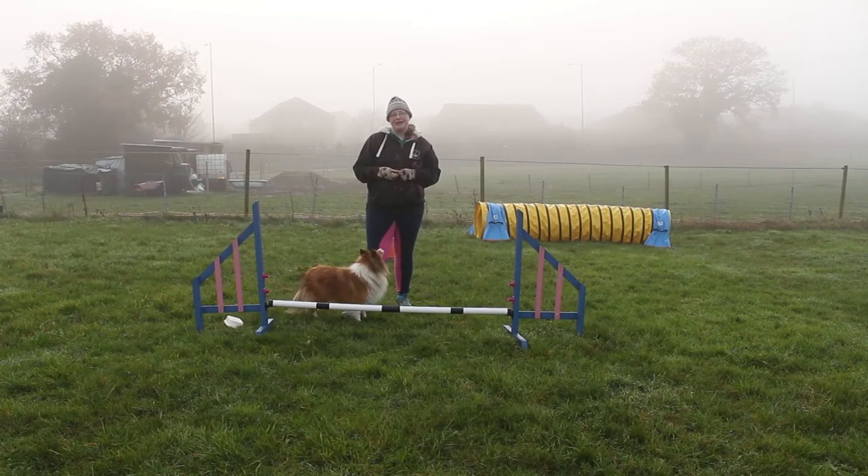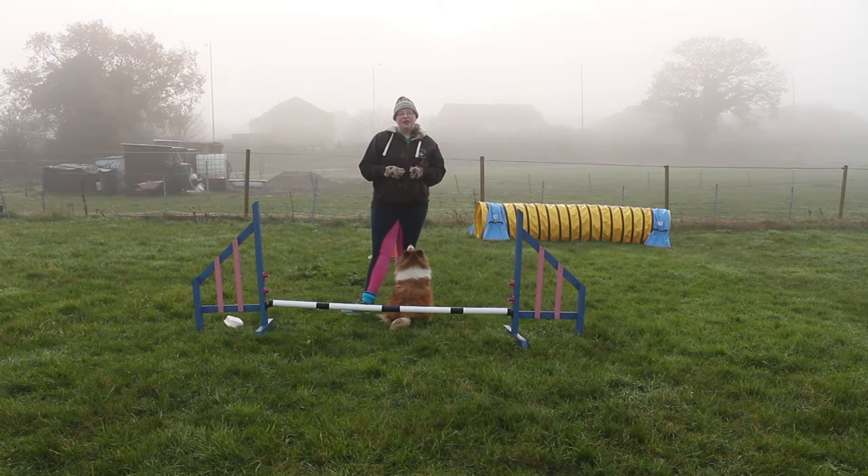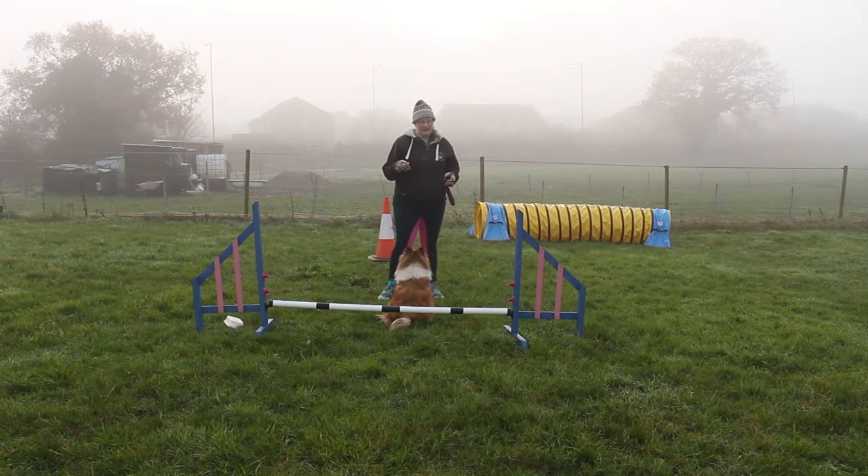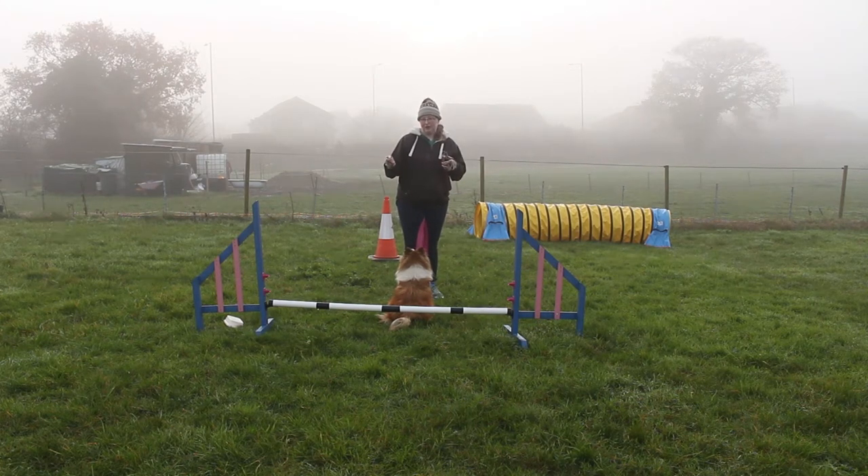Hello and welcome to an Everyday Canines video. This is the Proofing Your Wing Wraps series, and this episode we're looking at catchers versus front crosses. The catcher turn is one that causes people a lot of problems, so I want to show you the difference between the two motions.